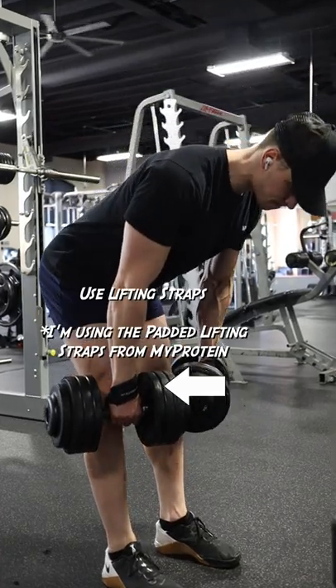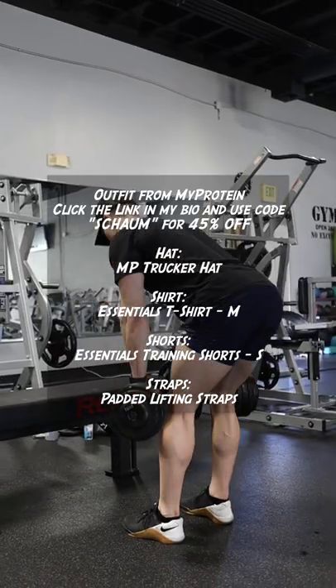I also recommend using lifting straps so that your grip strength doesn't bottleneck the exercise. Follow for more tips and let me know if that helps.